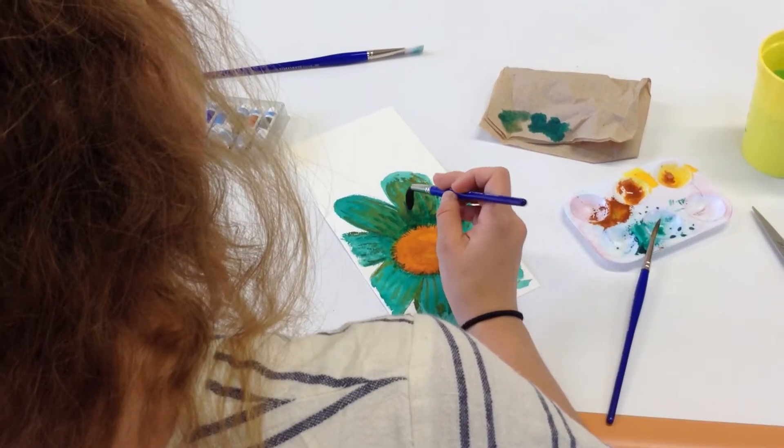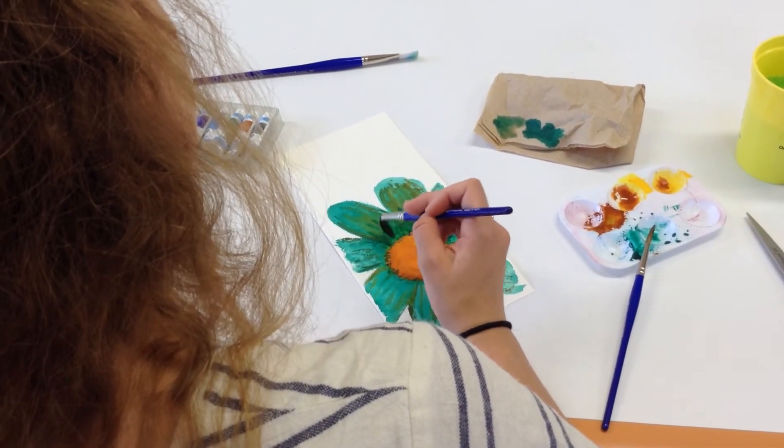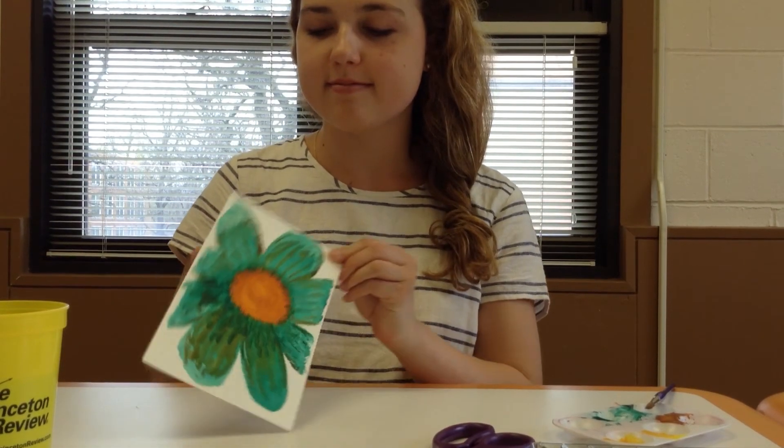I would highly recommend watercolor painting because it's an easy way to relieve stress and to have fun and to paint without it being high pressure.